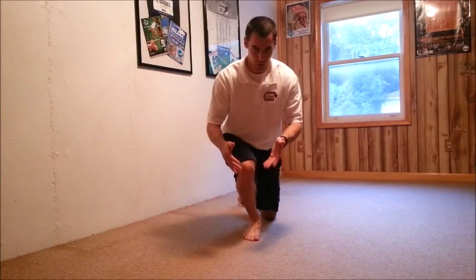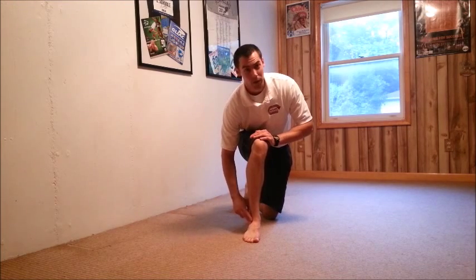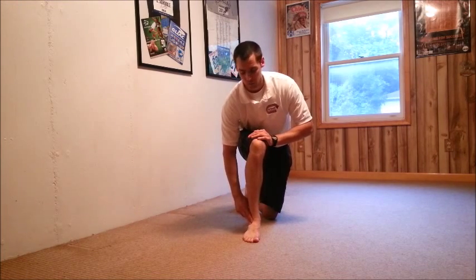Often when people do the ankle range of motion test — taking their knee over top of the toes with the heel staying down — after an ankle sprain, that can be uncomfortable or painful. A lot of times it's right inside the front portion of the ankle.